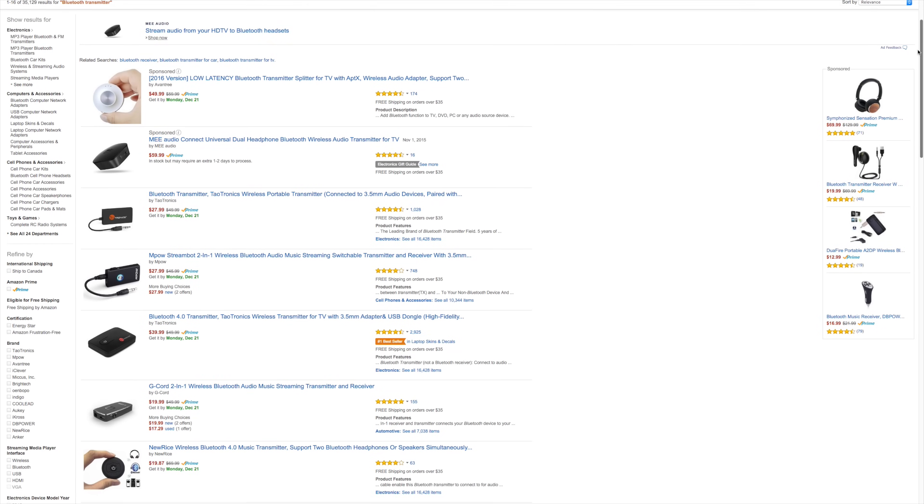Once it's all set up, just long press the multi-purpose power button, pair either one or two headphones, and that's it. You're now listening to the audio of not only your Chromecast but any audio coming out of your TV. Because it uses APTX and A2DP, audio sounds really crisp and clear with zero latency issues — in other words, no out-of-sync audio whatsoever.